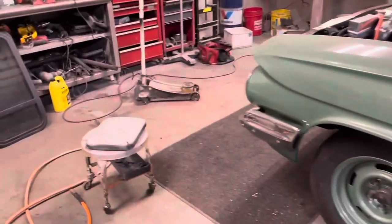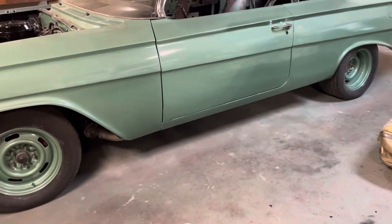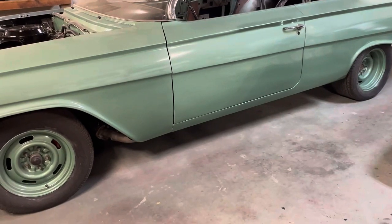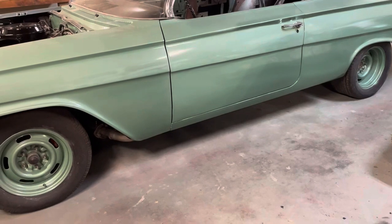Now that we're past the beginning of the year, I've got a little bit of money put aside that I can start piecing this thing together. And I want this thing definitely on the road for this cruise season.